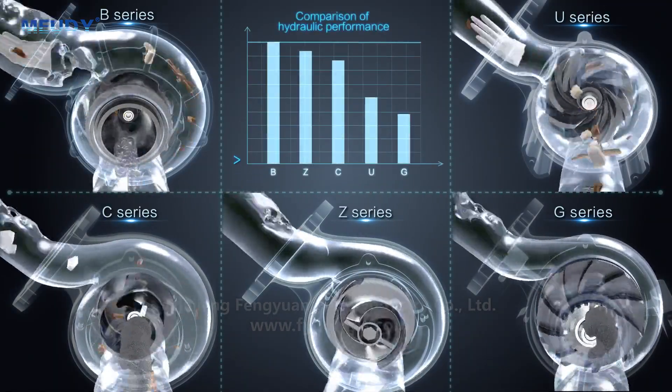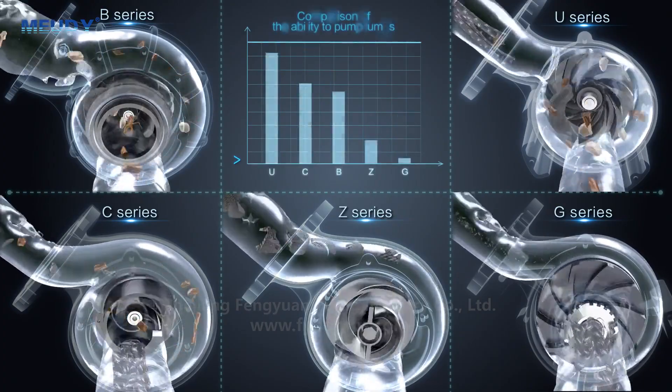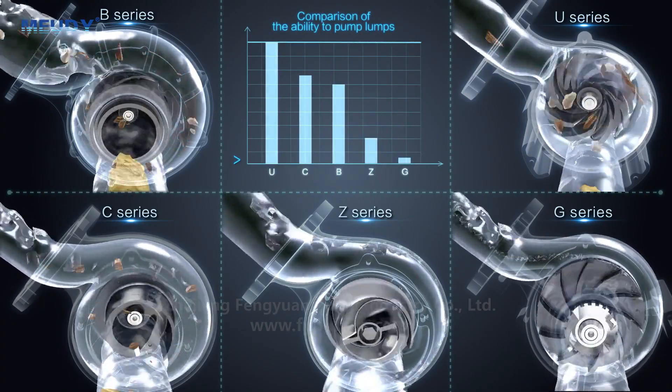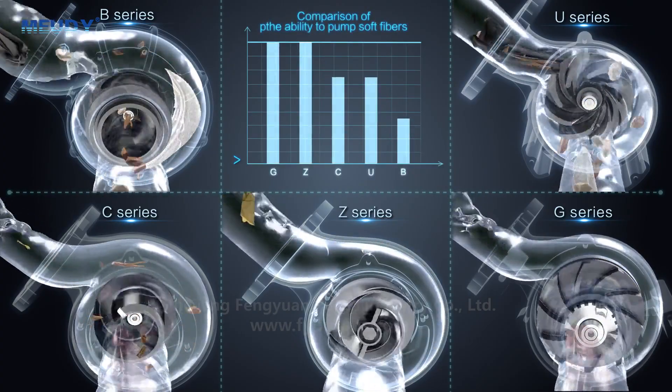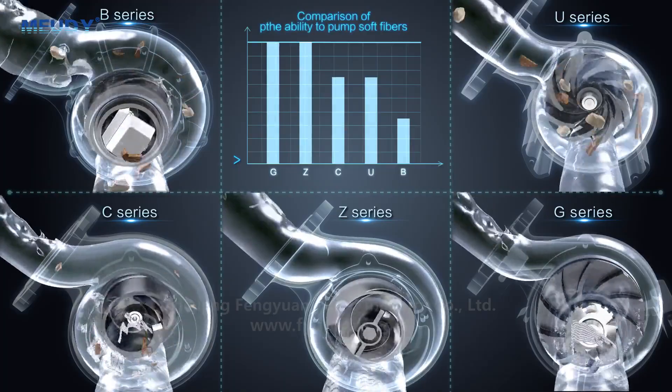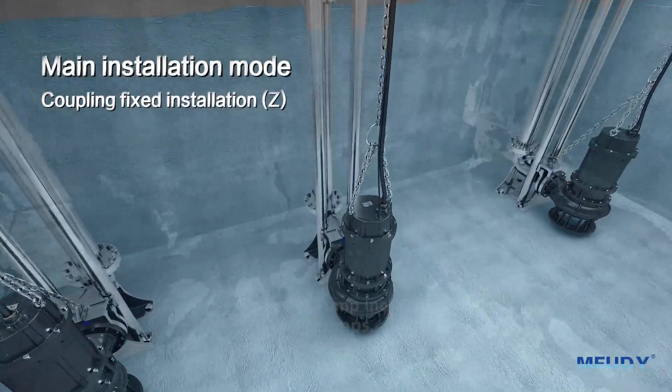Comparison of hydraulic performance. Comparison of the ability to pump lumps. Comparison of the ability to pump soft fibers.